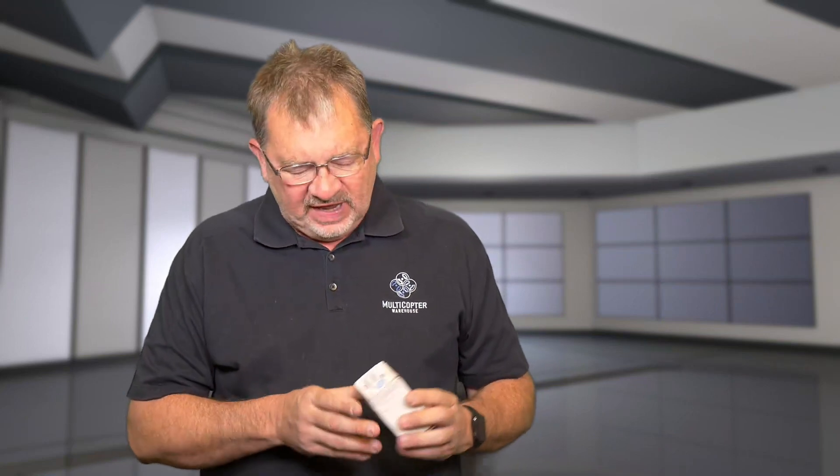Hi, this is Kerry with Multicopter Warehouse. Today I have a very cool product that we just got in stock here at Multicopter Warehouse and the DJI Colorado store in Lone Tree. It is the Avio Engineering PicoMax drone strobe — it comes in this little box here. I'll go ahead and open it up for a quick little unboxing.